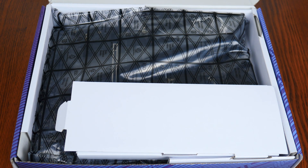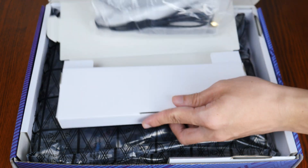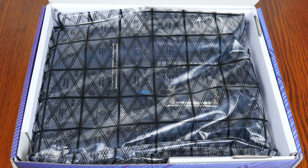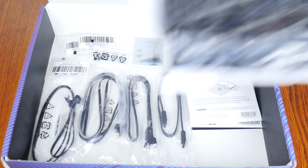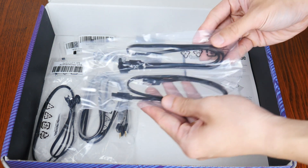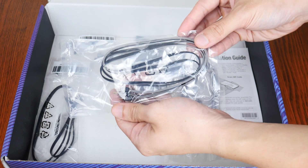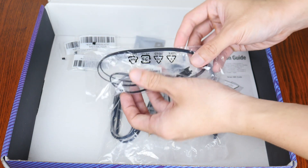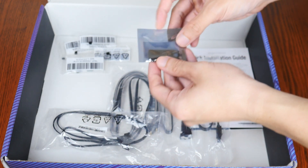Let's have a look at the accessories that this board comes with. First up, we get a Wi-Fi antenna. Setting the board aside to see what other accessories MSI has included: first up, we get two SATA 3 cables. In addition, we also get a 12V RGB Y splitter cable, an addressable RGB extension cable, and an MSI branded thumb drive.